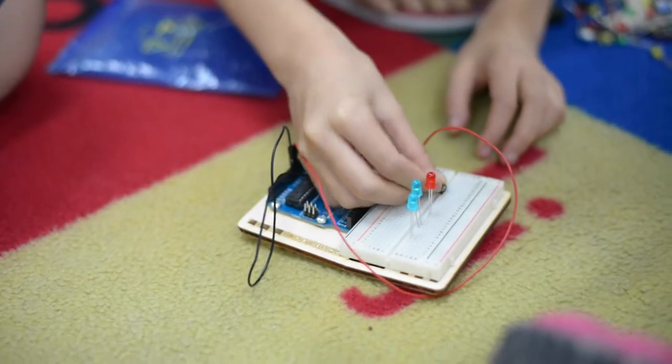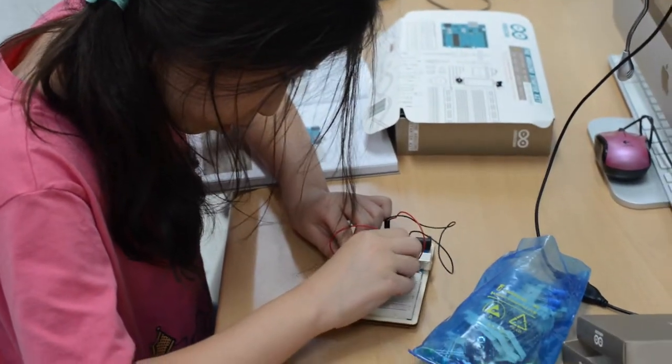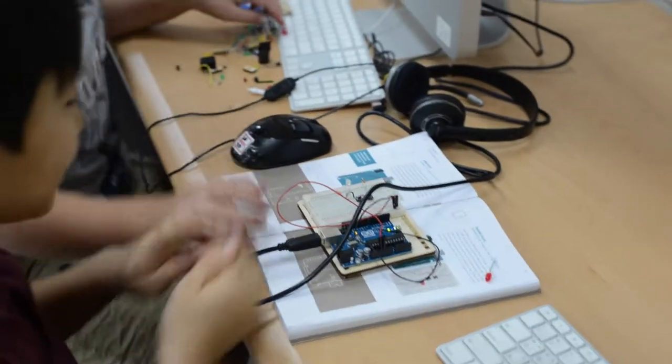Our fifth grade students worked with the Arduino Uno to create simple circuits. They used breadboards, LEDs, resistors, and switches.